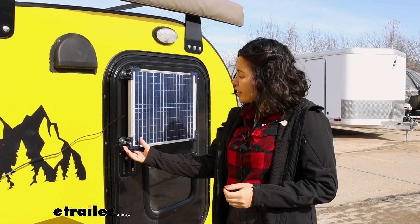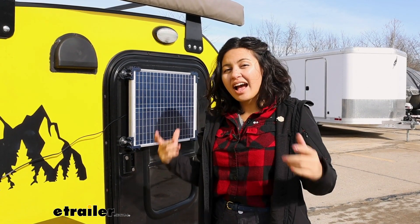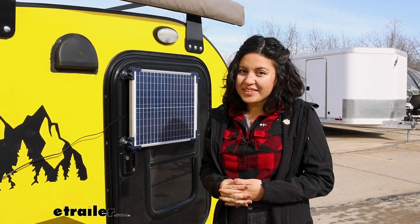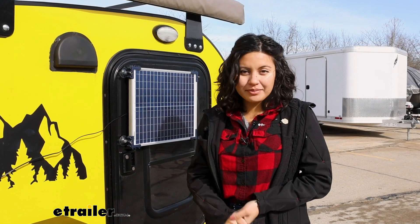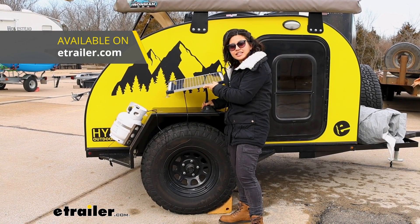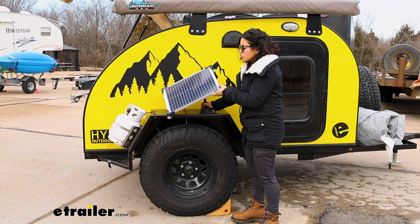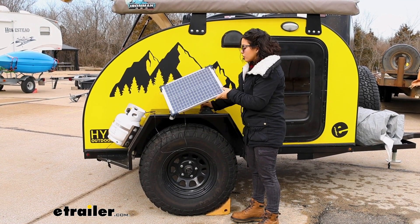This style is nice because you have a strong, sturdy surface without having to drill any holes into your camper. Note that this is not designed to be used on a moving vehicle, so please remember to take it off before you drive away. Another option I like is the Sea Sucker Vacuum Mount. I can adhere it to literally any surface and angle the solar panel to face the sun at whatever angle it's at.